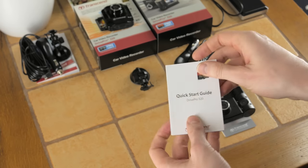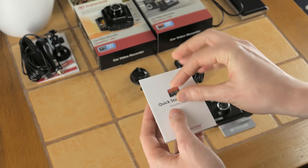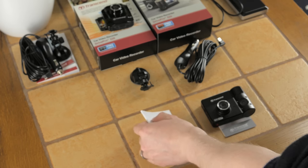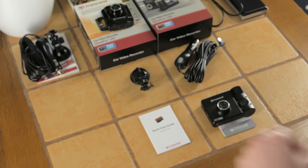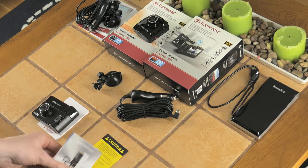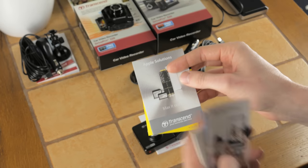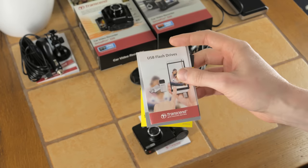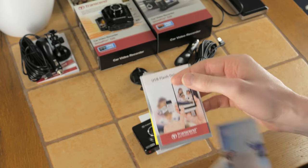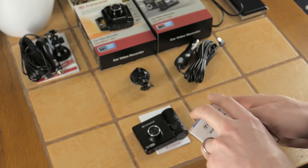Also included is a quick start guide for the DrivePro 520, and a 32 gigabyte card at a faster speed than those included with other Transcend dash cams, because it will be recording two simultaneous video streams. There are also warning notes and Apple solutions for their products — they do USB flash drives, external hard drives, solid state drives, SD cards — and a warranty card.